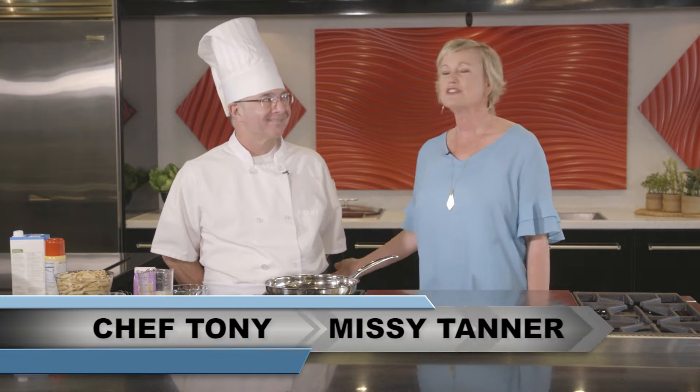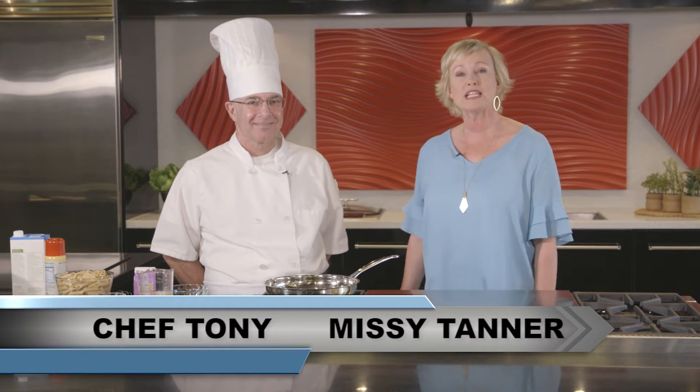Hi, I'm Missy. I'm here with Chef Tony from St. Dominic, sharing heart-healthy recipes for Heart Month. What are we making today?